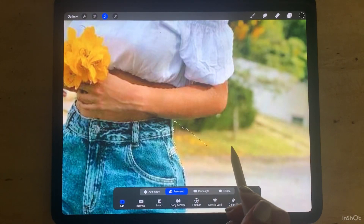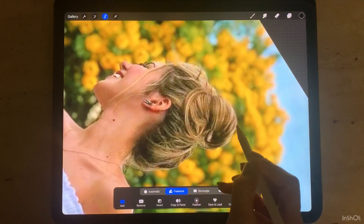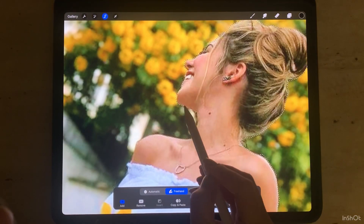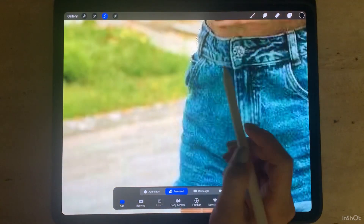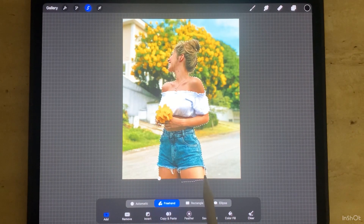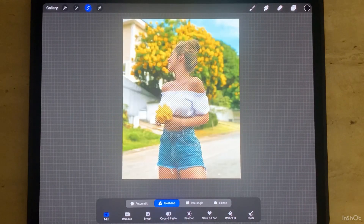If you do something wrong, just use a two-finger tap on the screen to undo your mistake. When the selection is complete, make sure that you close the shape, and after it changes you can invert the selection.